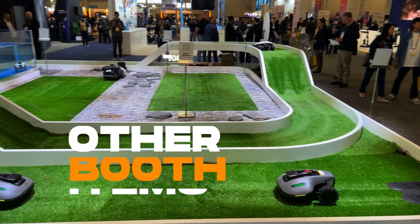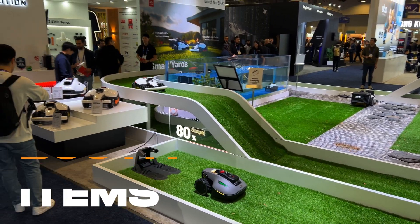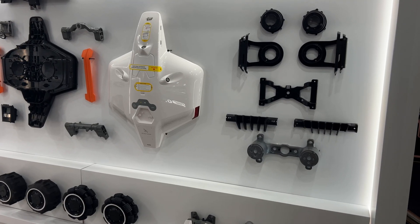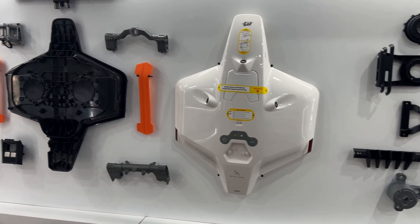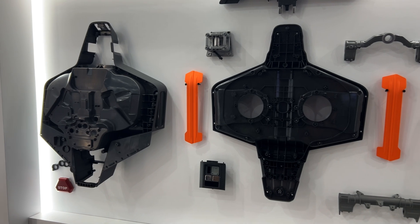A big thank you to John for walking us through the lineup — but the booth here at CES had so many more things to offer. In the back of the booth, they had a deconstructed Luba 2 X-Series up on the wall that showcased all the parts that make it tick. Seeing all the inner workings up close really drives home how far they've come in the last few years.